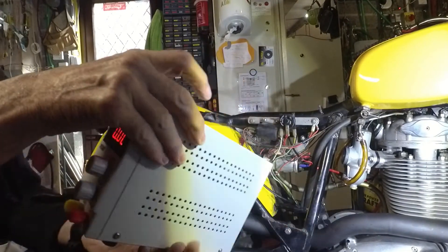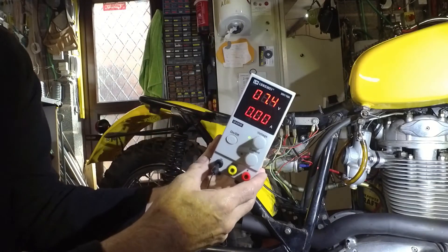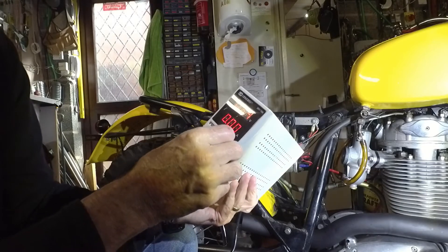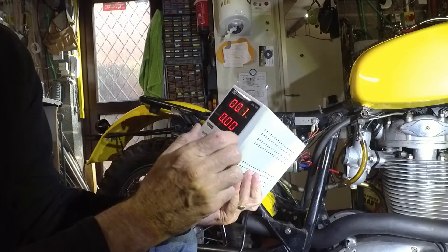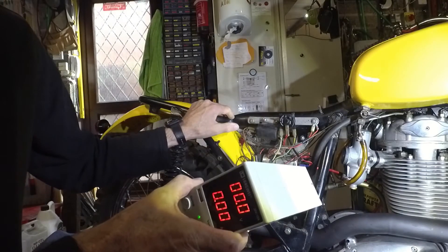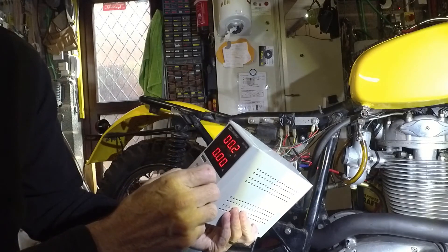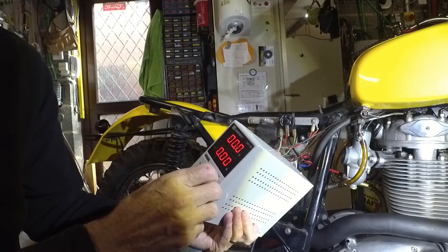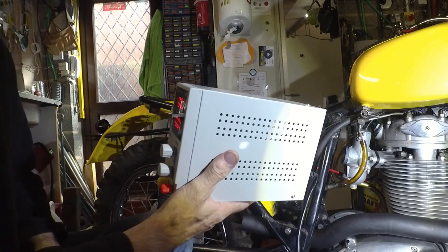My plan was to use this cheap Chinese bench supply, which is adjustable on voltage and current — it's got a current limit. I reckon if I turn this up to 12 volts everything should come alive, but if I go over 13 or 14, I should start to see the Zener diode kick in and current starts to flow through that. I'll just check that it's working the way it should.